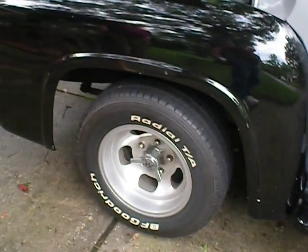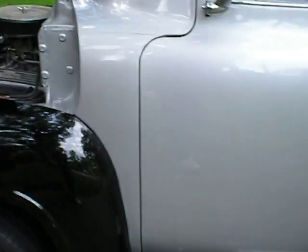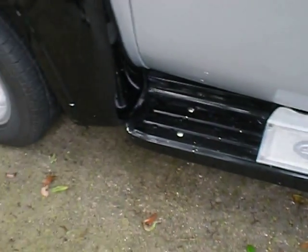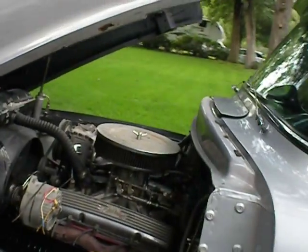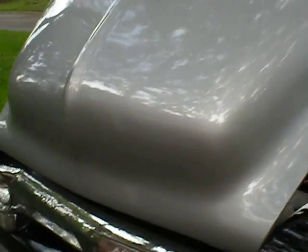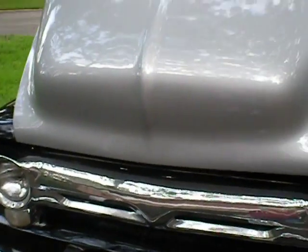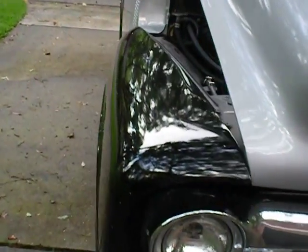It never had the power steering put in it, so it's got the original Ford straight axle with manual steering, and that's really what it's lacking to make this a daily driver. Little Ford step plates. Inside the passenger door, there's a little spot of rust I'm going to go look at.